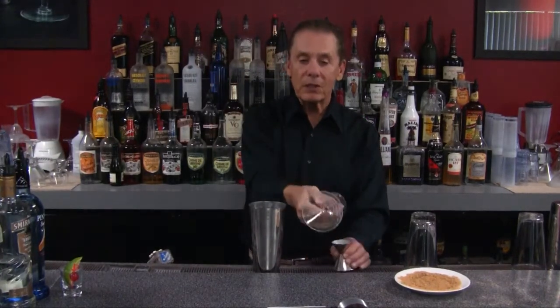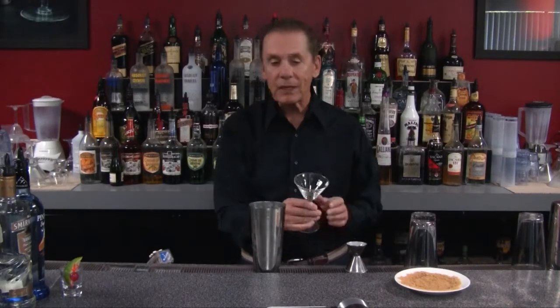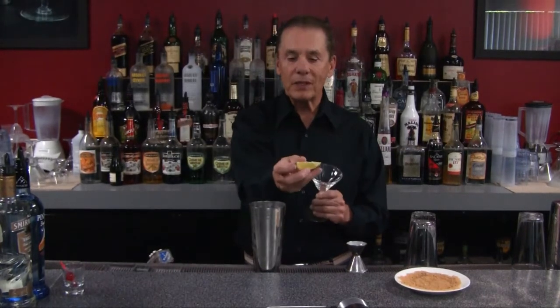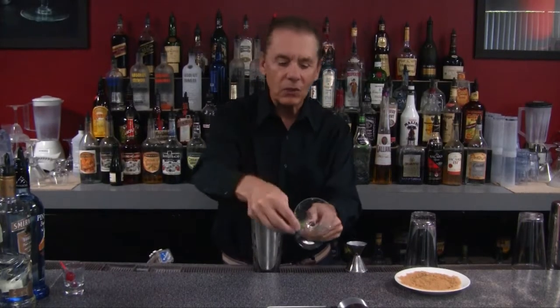Then what we're going to do is take one of our stem cocktail glasses and rim it with brown sugar. This is going to make it a little special. All we need is a piece of lime or a piece of lemon, and we're just going to take the juice and put it right around the outside, right around the lip of it, just like so.